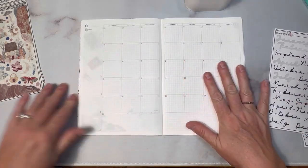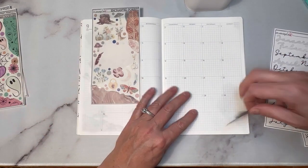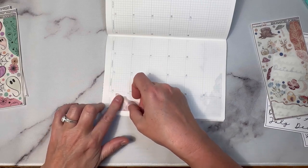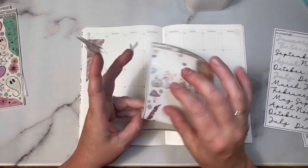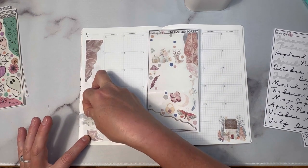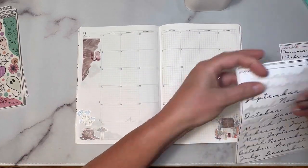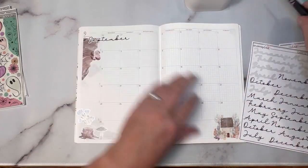Then let's go into September. I'm using the Enchanted Forest kit — I already know I want to put the little forest scene down here, and then this piece up here. I've already used this kit once in my Hobonichi — actually in my Cousin. I want the stump with the mushroom and the floral, and let's put the mushroom next to it as well. Then another floral up here — that looks really pretty. Let's use the September script at the top. Yeah, that looks good there.